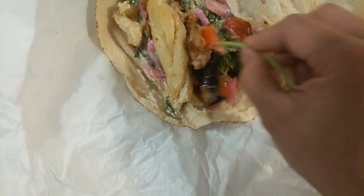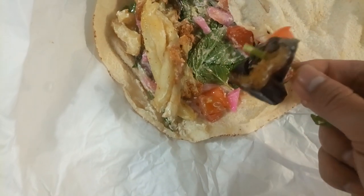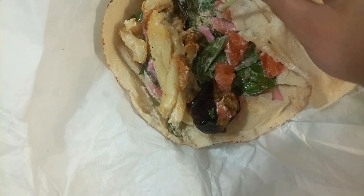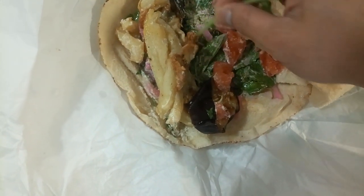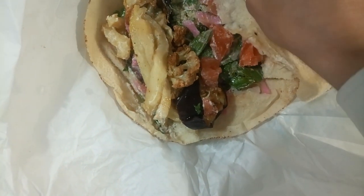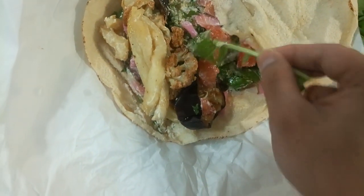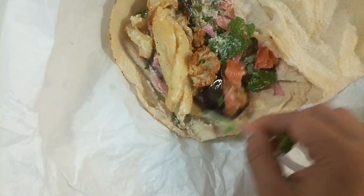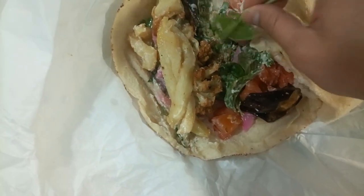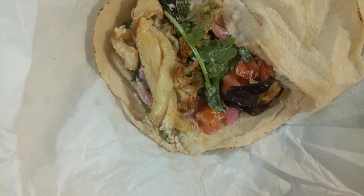Inside there is french fries, and also fried eggplant, and also there is tomato, a little bit of pickles, and also there is fried cauliflower. And what else — here is mint leaf, some mint. And also the palafel itself, fried palafel — that's not too much, this fried palafel.